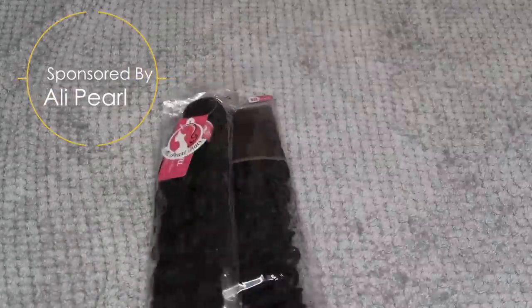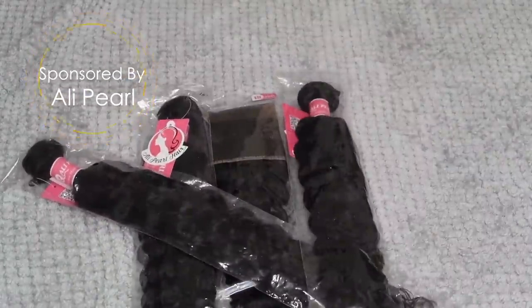Hey, what's up, welcome back to another salon work video. If y'all want to see this beautiful transformation, just go ahead and stay tuned. So today we're using Alipurl hair, and we've used this a few times.